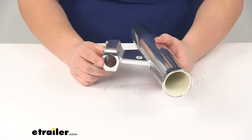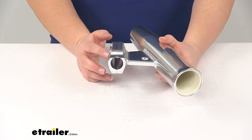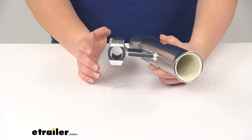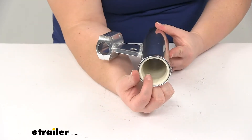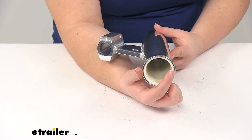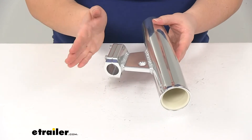This is going to work for round boat rails that are three and five-sixteenths of an inch in circumference. The diameter of that works out to be just over an inch, or 1.05 inches. The tube inner diameter, going from the inside edge to inside edge, is going to be one and five-eighths. The tilt angle on this is going to be twenty degrees.